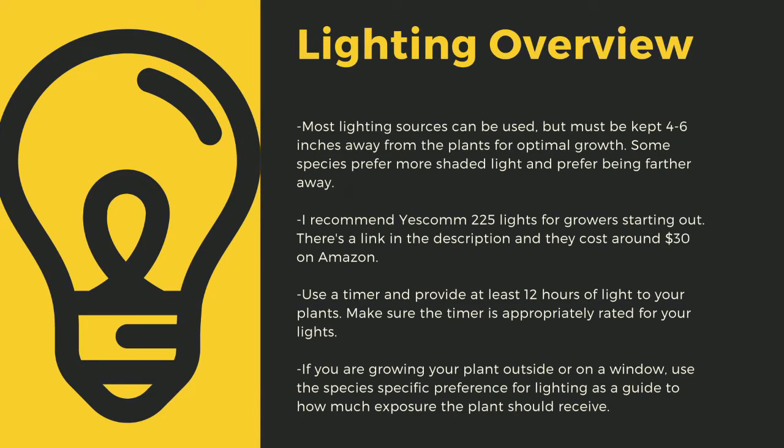As a quick overview, lighting sources should be four to six inches away from most species of carnivorous plants. I recommend Yescom 225 lights as they cost around $30 on Amazon and work great for smaller collections. You can also use four-foot LED shop lights from most big box stores. I have a link in the description to the red-blue Suncoat lights I use for some of my racks. Make sure to provide at least 12 hours of direct light per day — going under this amount can stress certain tropical plants and lead to decreased immune function.